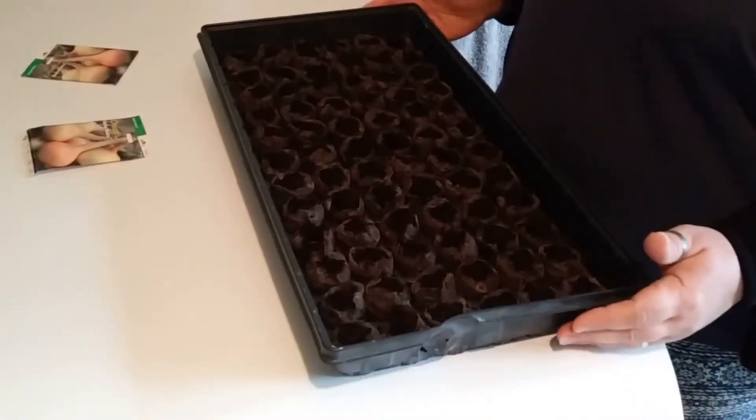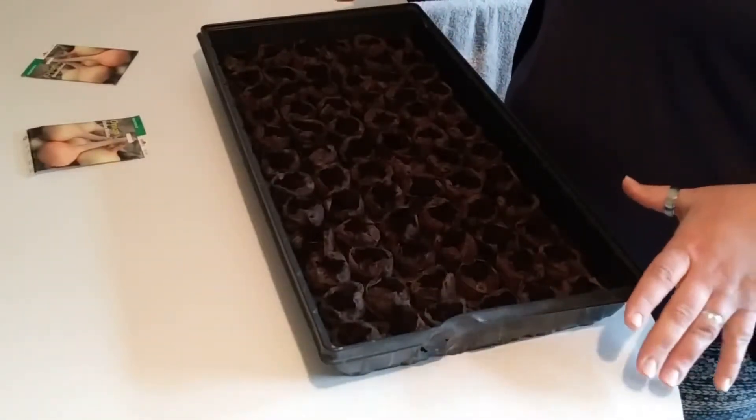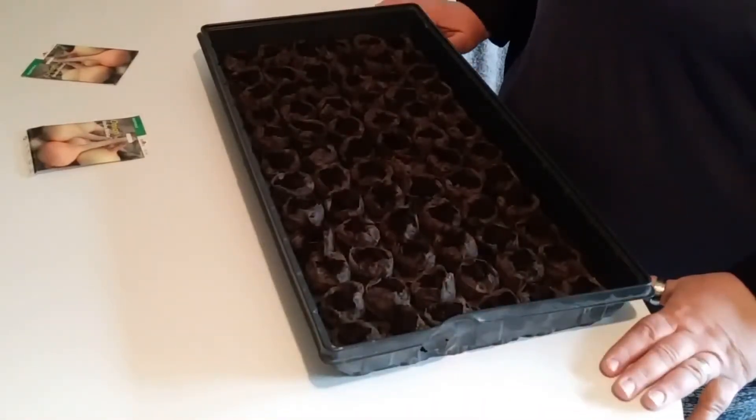And now we just put this on our shelf with the dome over top under the lights and wait for them to come up in about 7 to 14 days. The shallots and the onions are all planted. Thanks for joining me.